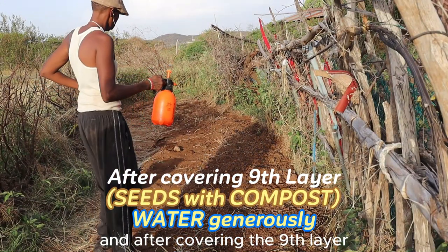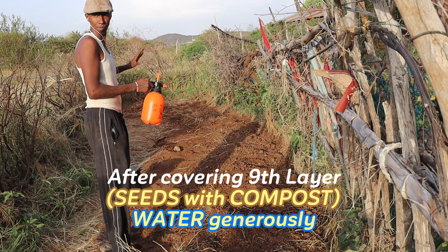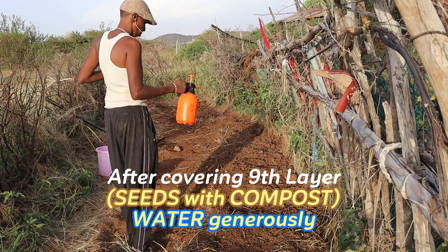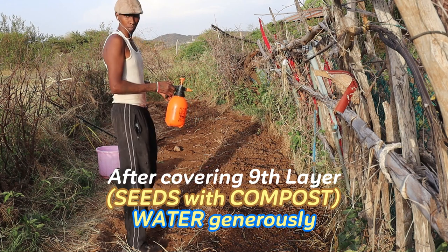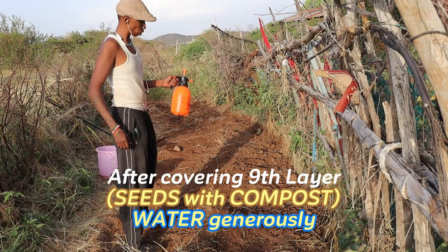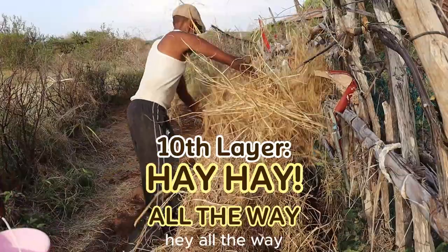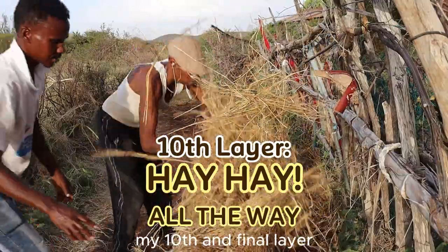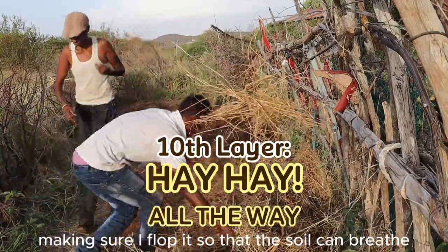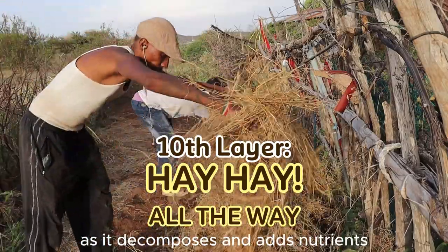After covering the ninth layer, I tell my friend we're almost finished. For my tenth and final layer, I make sure to fluff it so that the soil can breathe as it decomposes and adds nutrients.